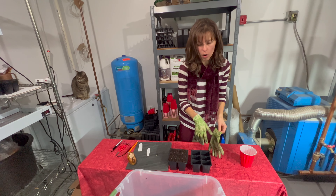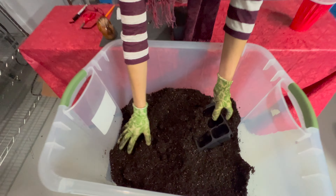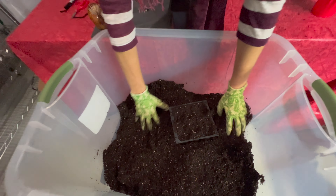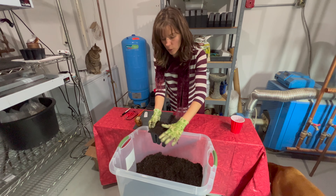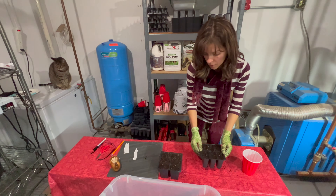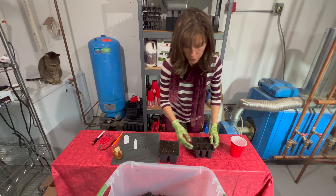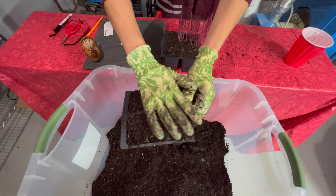Welcome to video number two. This is going to cover the topic of once your seeds have sprouted and they're showing the little white root, or maybe even starting to form their first leaf. You want to get them in soil so they can really start to establish. I'm going to go over the basics of getting your seeds potted up, what you should do, and how to get them growing before we go to the next step which is seedling care.